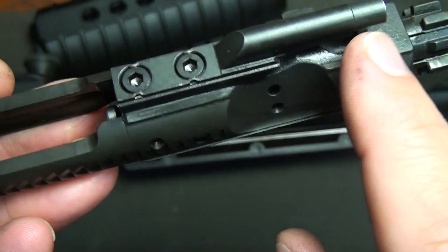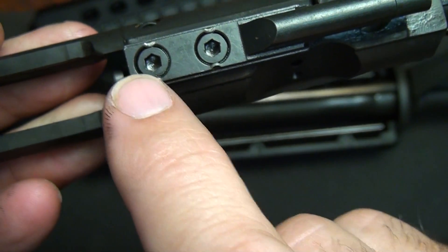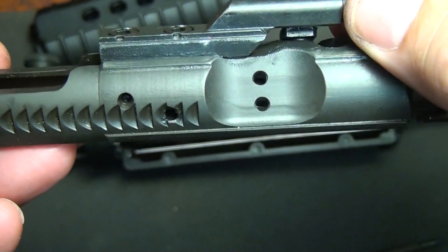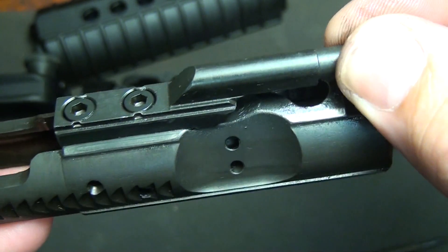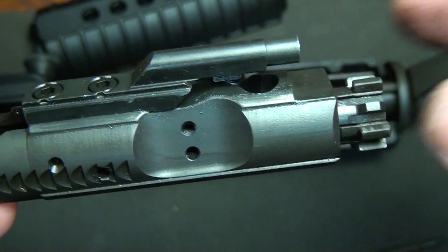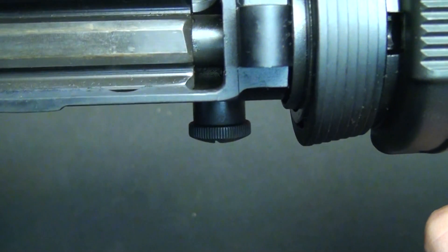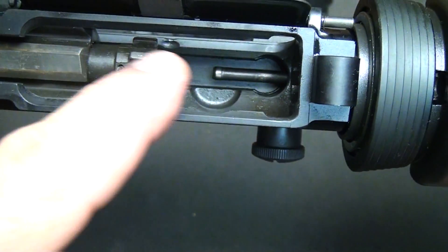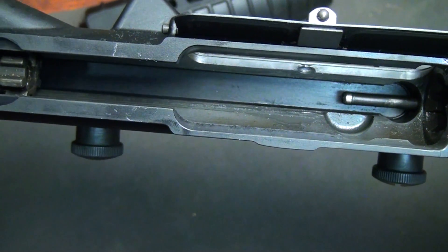It's very important on your bolt carrier to have your gas key staked in the right manner. Here we can see that it's staked on both sides, and this keeps it from wiggling out because you don't want this to come off. I've seen a lot of them where they can be very loose, and that's going to affect the alignment of your gas tube. With the bolt in the chamber, it actually locks into place and then pushes out, and the gas will fire and push this bolt all the way back into the rear position.